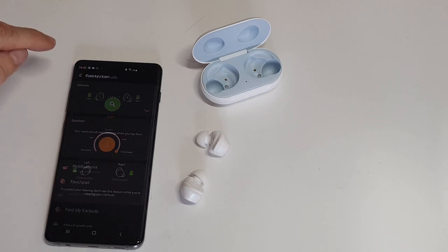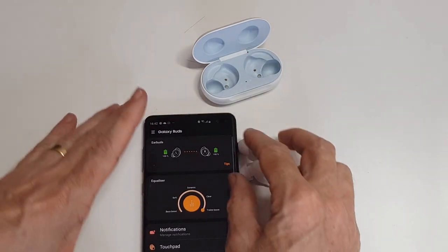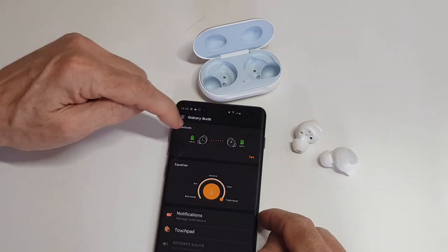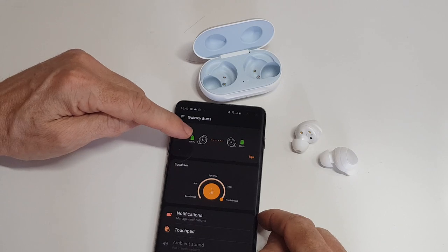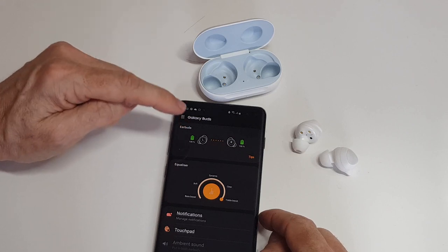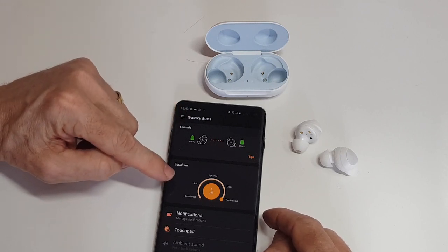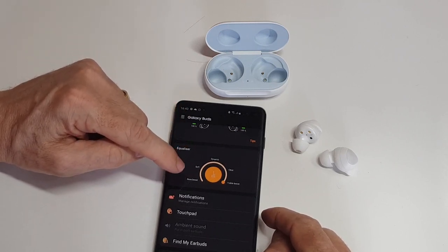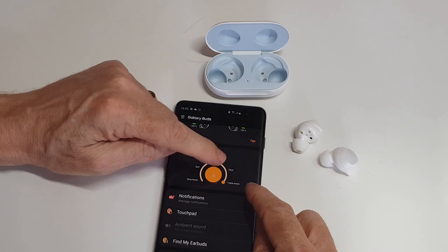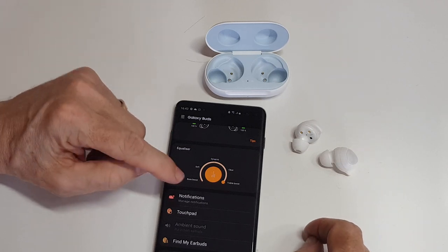Going back to the app: it tells you the battery life in each individual earbud. One thing it doesn't tell you — which I know the new Apple AirPods 2 do — is the charge remaining in the case, which is a little unfortunate. Coming down, you've got an equalizer: it can increase the bass, make the tone softer, and there's Dynamic Range, Clear, and Treble Boost — Clear being for voice and Treble Boost for that particular type of music.